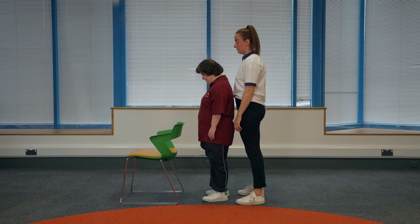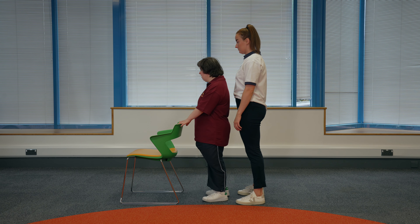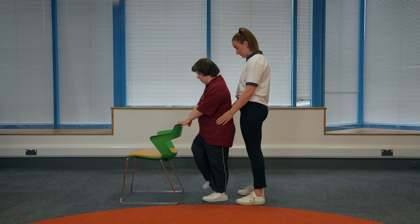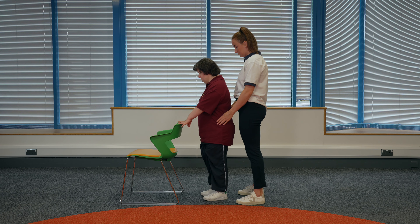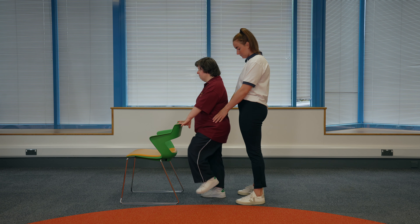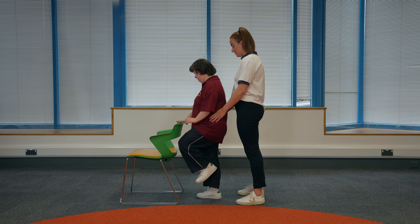Marching on the spot. Find a sturdy surface to hold onto that is about waist height. Hold onto the surface with both hands. You should have your feet slightly apart and a soft bend in your arms. If someone is supporting you, they can stand behind you with hands on your hips. Lift one of your legs up, bringing your knee towards your chest. Lower your leg back down. Repeat on the other side. To make this exercise harder, your physiotherapist may advise you to hold on with one hand or not hold on at all.